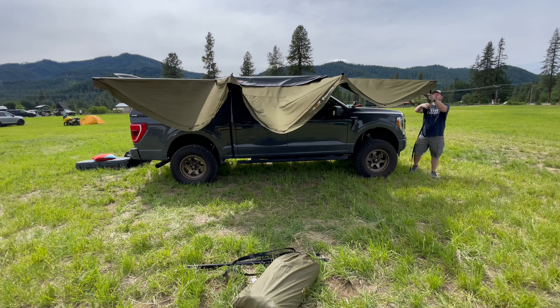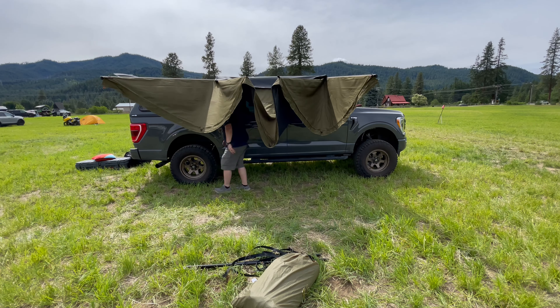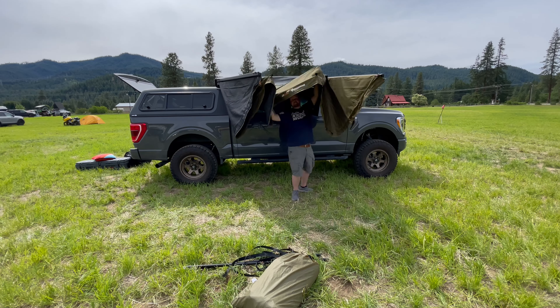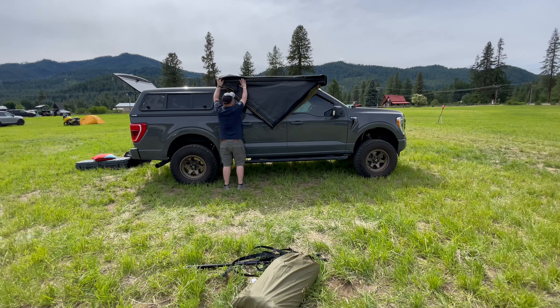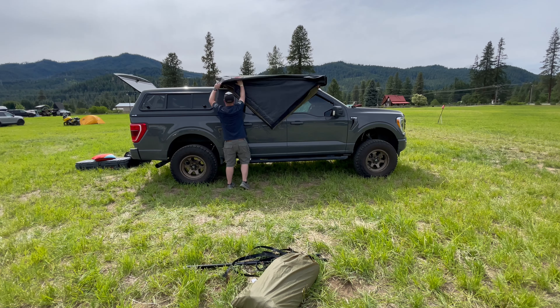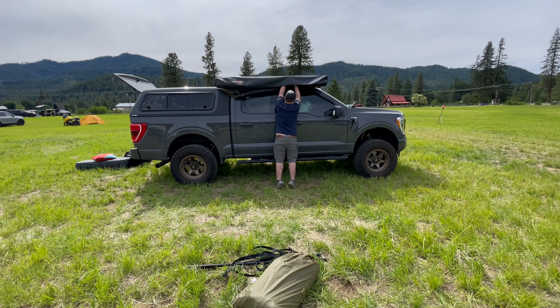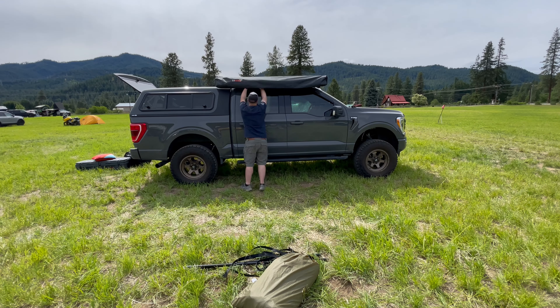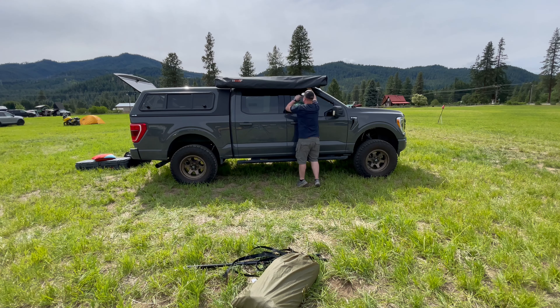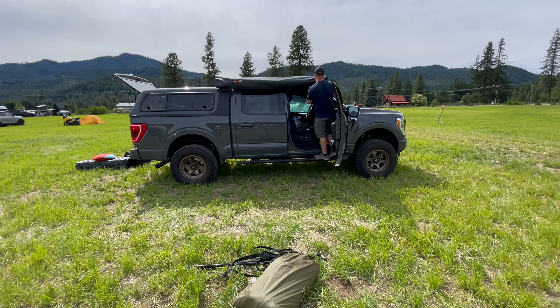It covers roughly 83 square feet, so there's a substantial amount of space under there, especially once you put in the walls — you can extend coverage quite a ways. It's a phenomenal piece of kit and a must-have for us on any future build. The cover is a PVC cover and they are replaceable — 23Zero sells them on their website, so if it ever gets damaged you can replace it.